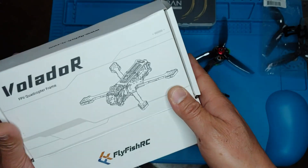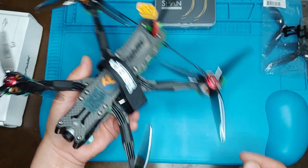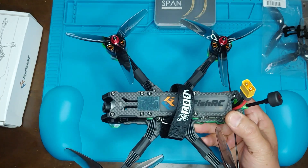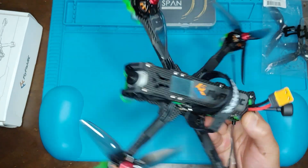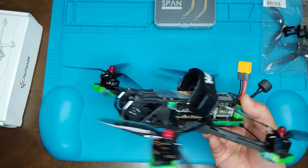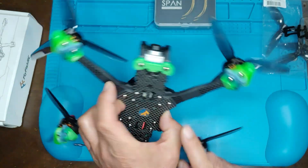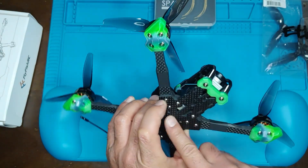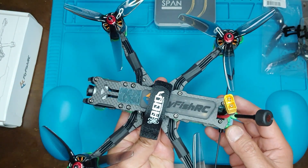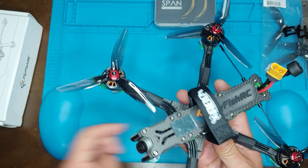Regarding the build itself, it was pretty straightforward. Just go ahead and follow the Fly Fish RC online tutorial — it should be pretty self-explanatory. They go through everything from the parts bag, the screw bag, the screw sizes, and all of that. It's a pretty good tutorial.